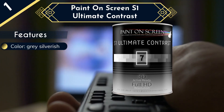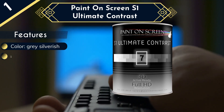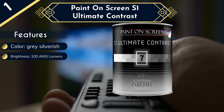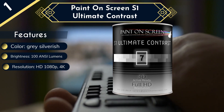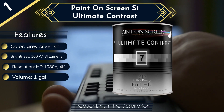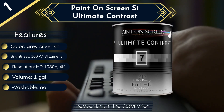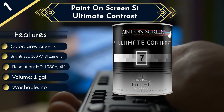You can make your projection screen as large as you'd like and paint the entire wall, or if you prefer, you can save some space and paint a smaller one. With S1 Ultimate Contrast, you'll be able to use the painted surface to project whatever you need — films, photos, presentations — and you don't need to worry about wiring or electrical connections. Paint on Screen's product provides a gain of 1.5, so you'll get a screen that's brighter than usual, but not overly bright.